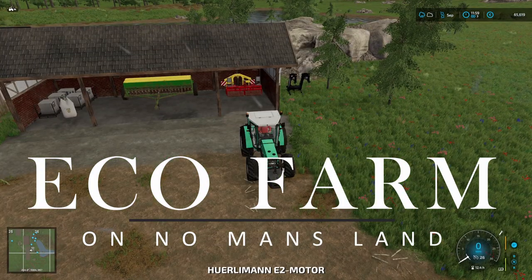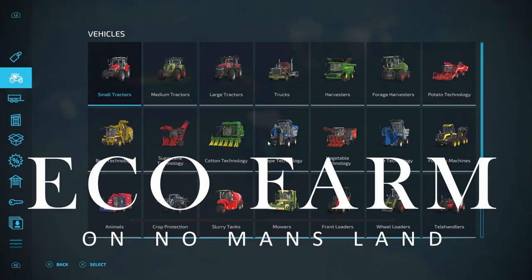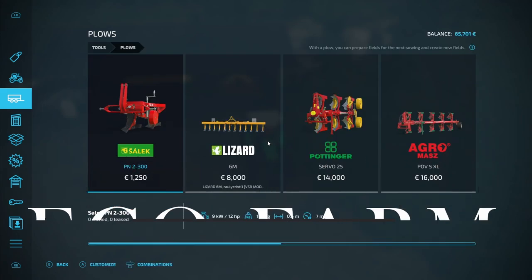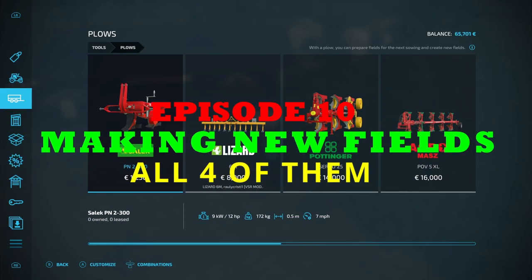Hello and welcome to EcoFarm. This is episode 10 and we're going to spend this whole episode making some new fields, quite a few of them in fact.